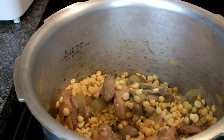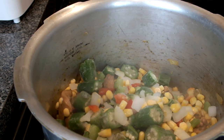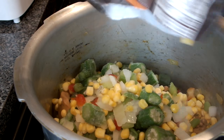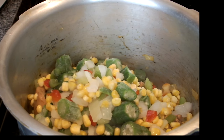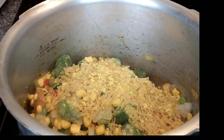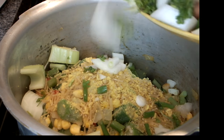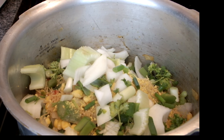Add the mixed vegetable blend. The mixed vegetable blend has okra, corn, onion, celery, and red peppers, so I'm going to add the whole bag of it. I'm going to add a little bit more onions and basically more vegetables in there. Then I'm going to add our two cans of chicken broth.